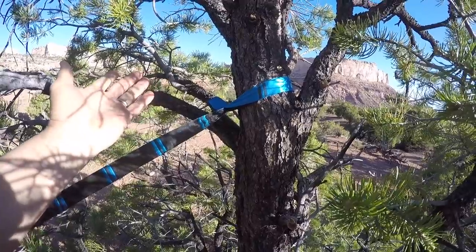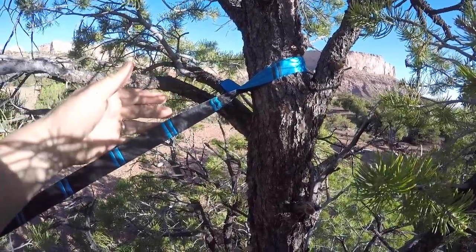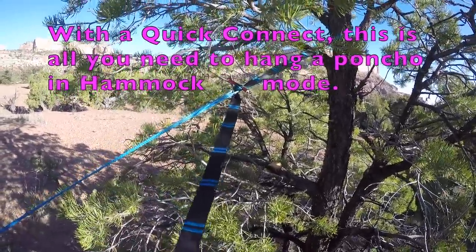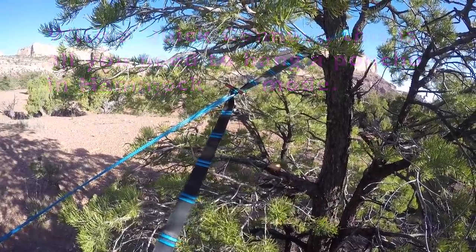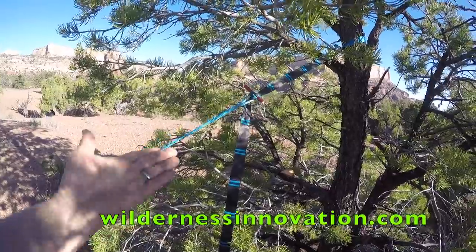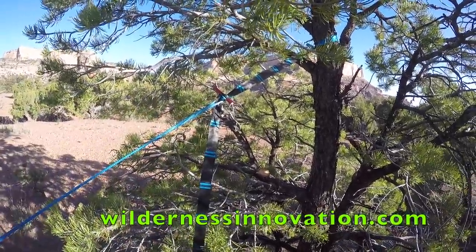Because I've got these woven loops every three inches, it's really easy to go around a tree and make a tree hugger strap anywhere you want. If you have something like this, you don't really need a whoopie sling or a shuttle sling or anything like that. You can just go from your quick connect right here to the tree, hook it up, and you're good to go.